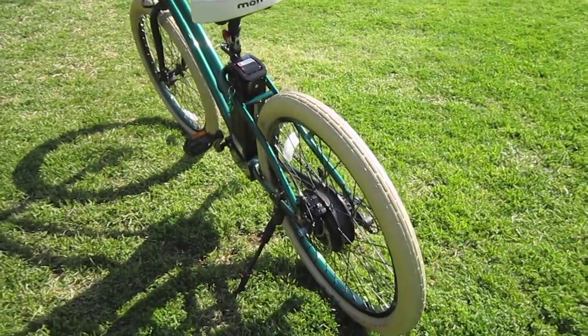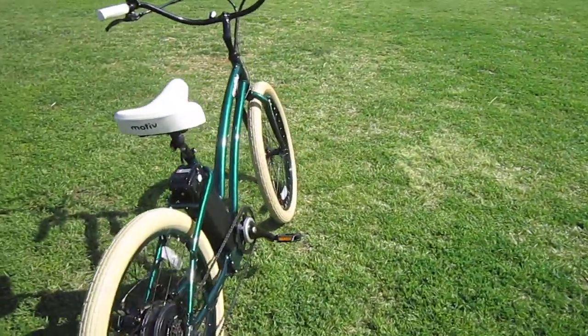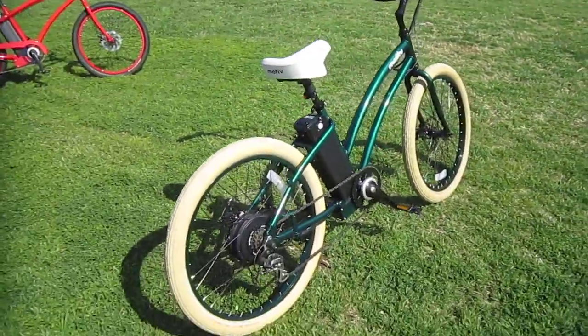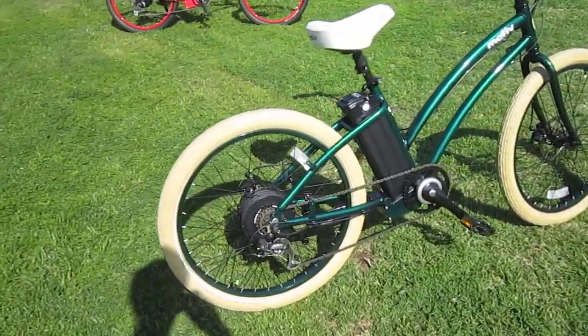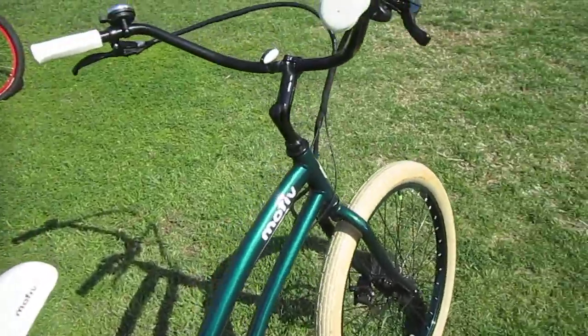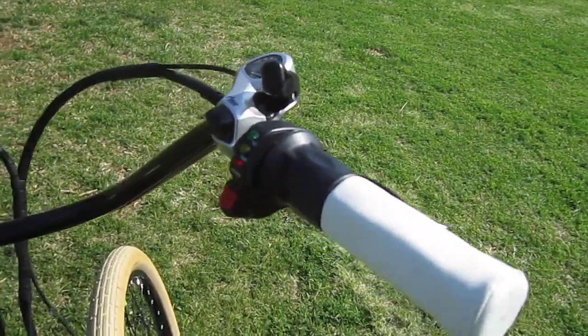They've got a great ride, a lot of fun — your beach cruiser style. The battery is mounted in the center to give you pretty good balance, down pretty low. It's got a multi-speed drivetrain that's easy to shift, all up here in the handlebars, and a half-grip twist throttle.